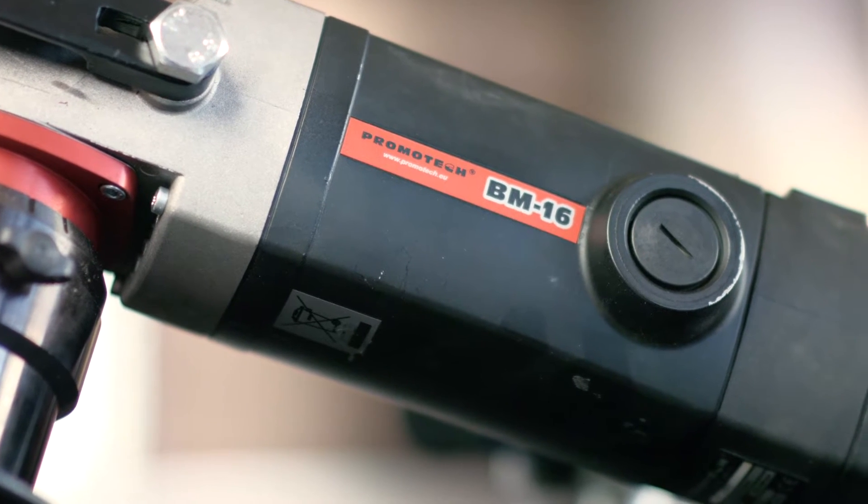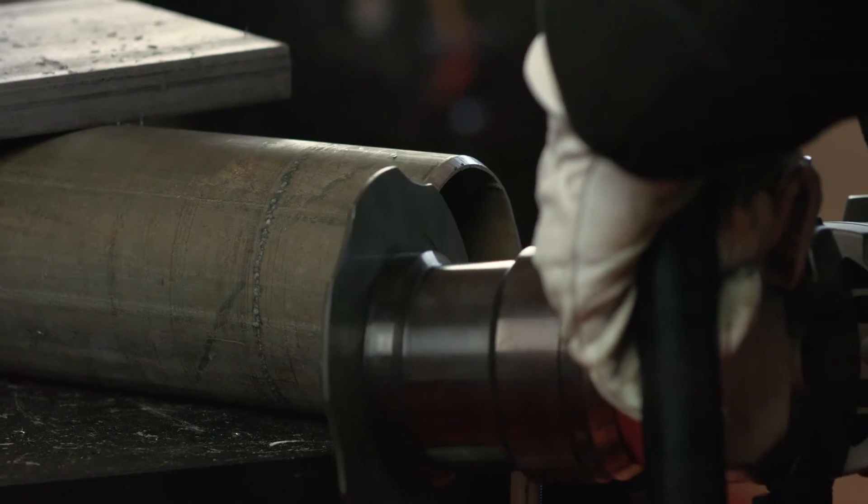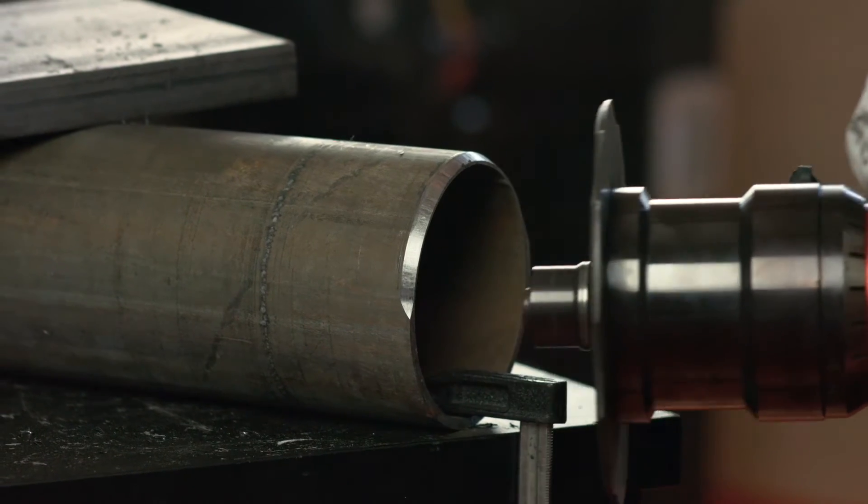Machines like the BM16 require more user effort, but are very flexible and require no setup time. We've even delivered special solutions to customers, including a solution integrating the UZ12.